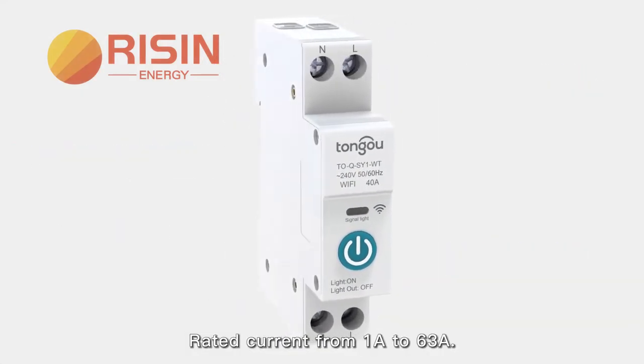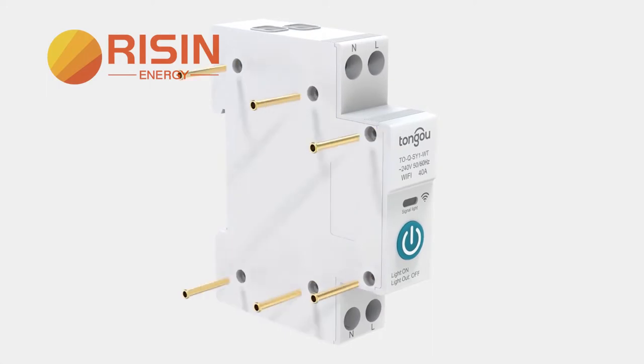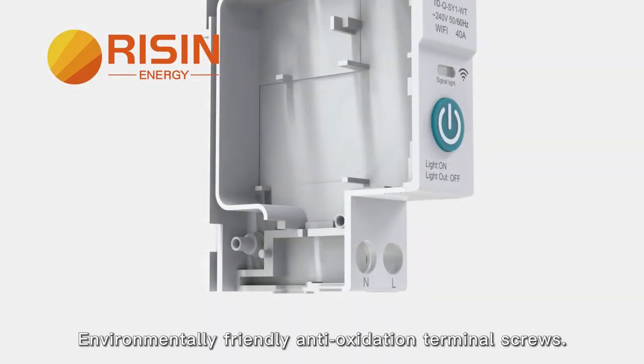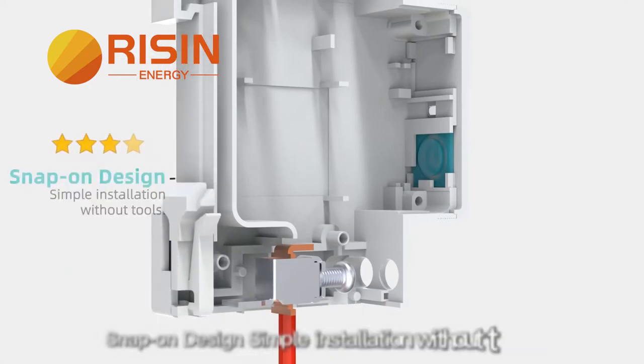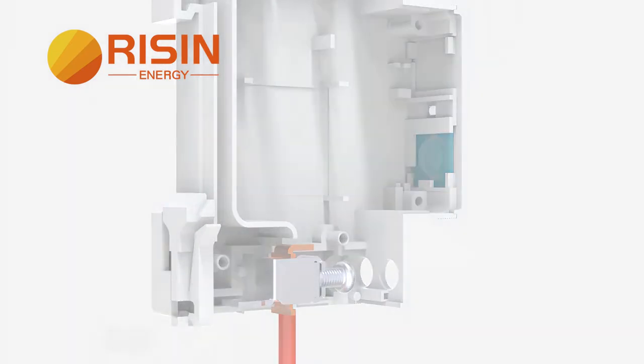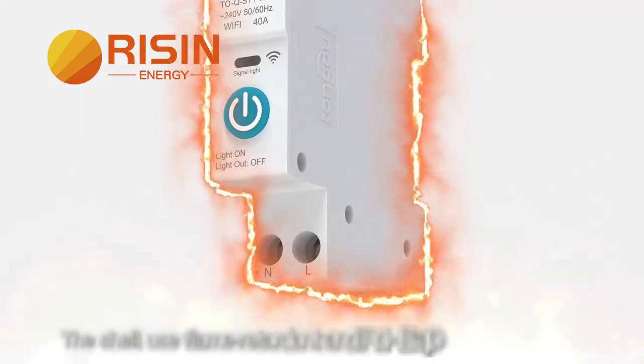Rated current from 1 Ampere to 63 Ampere. Environmentally friendly anti-oxidation terminal screws, with tail structure for easier wiring. Snap-on design, simple installation without tools. The shell uses flame retardant and ROHS approved material.